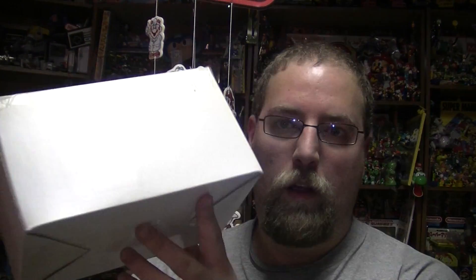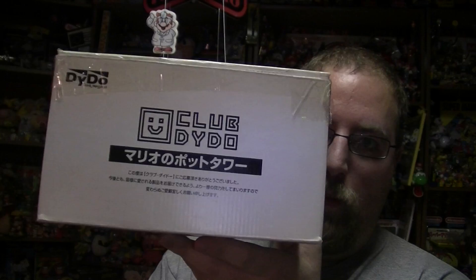So of course my next video is going to be 'What's in the Mystery Box?' I didn't show this side, just because someone out there may have already known what this was, but this is a Club Dido in association with Nintendo item.